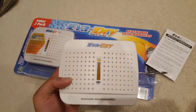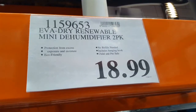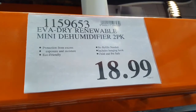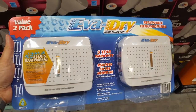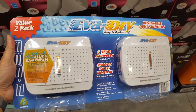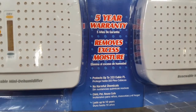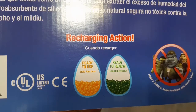Hey guys, today I picked up the Eva Dry renewable dehumidifier — it's a two-pack that cost 19 bucks. No refills needed. It comes with a five-year warranty and uses enclosed silica beads in two packages, which is pretty neat. It just removes moisture and I plan to put this with my camera equipment.